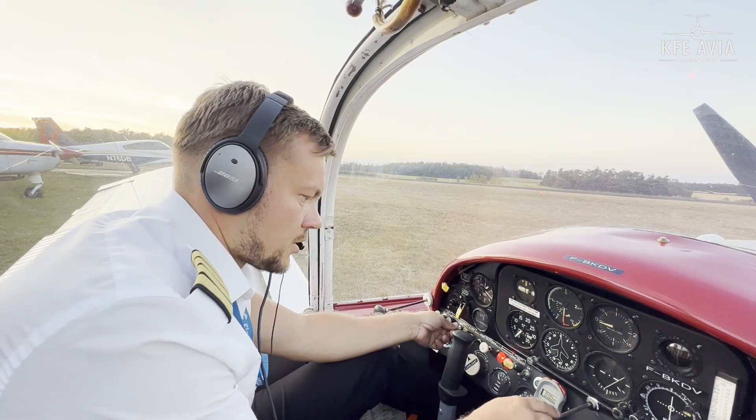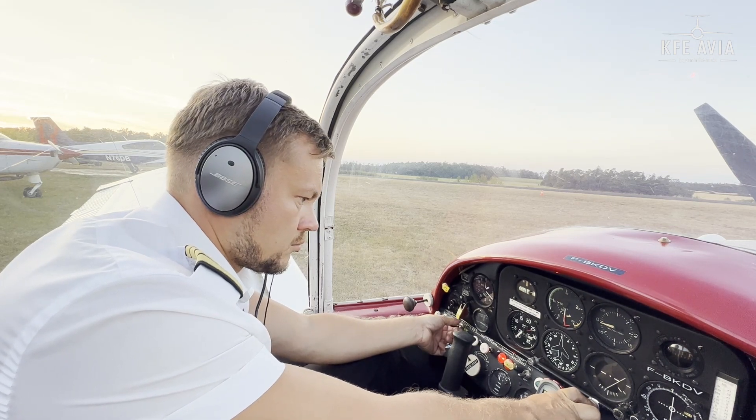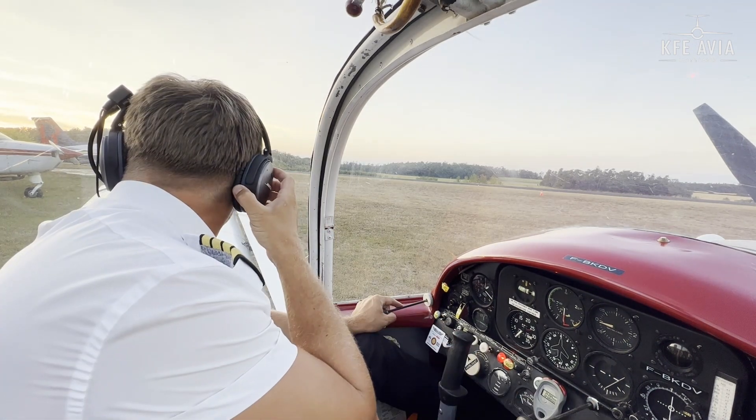Batteries on. This is the oil pressure gauge — that's the oil pressure gauge. Fuel pump on. Let's try — clear prop!